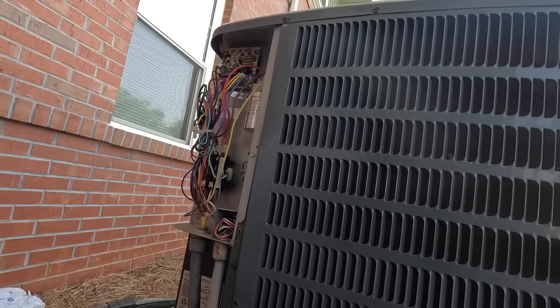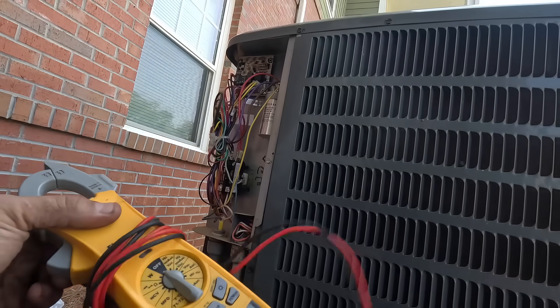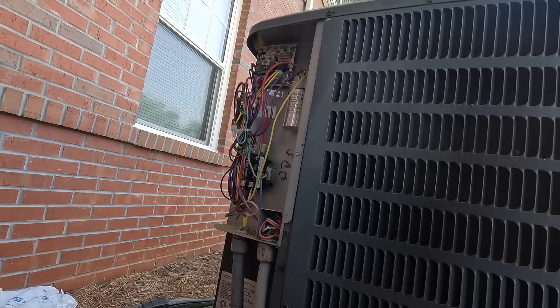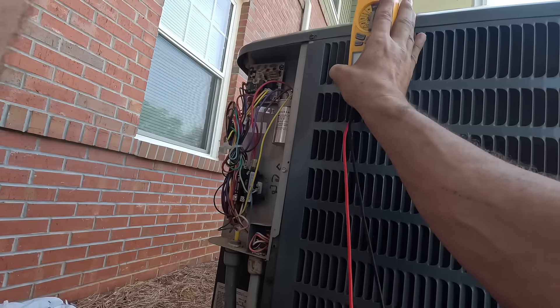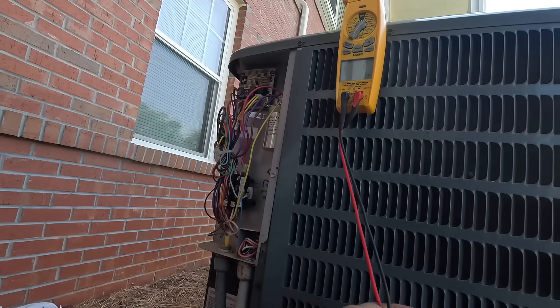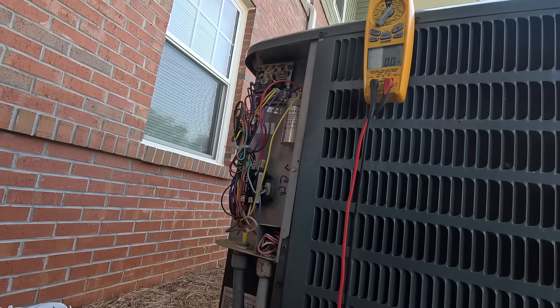Alright, we have contactors not pulled in and it appears we don't have power. Contactor just pulled in.